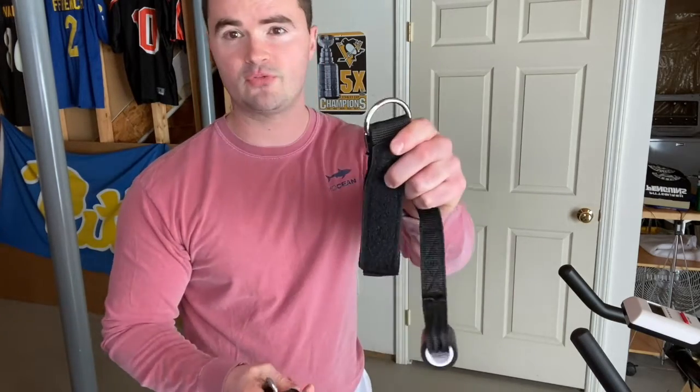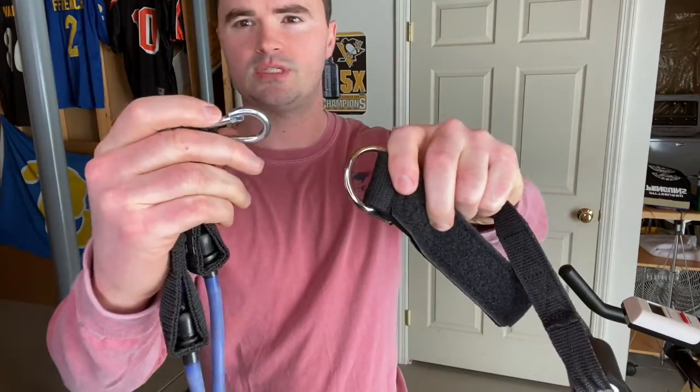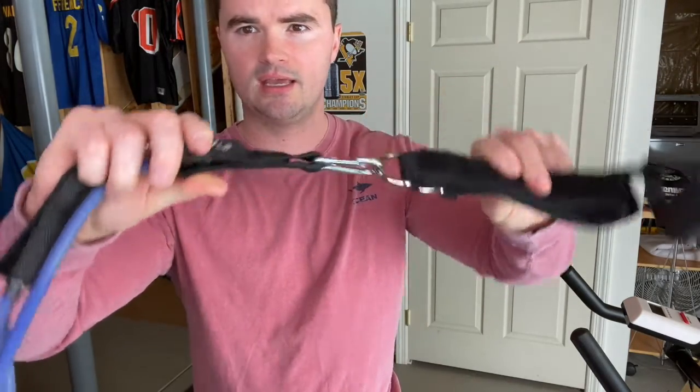This strap for your ankle, where we're going to attach the resistance band, has a metal loop here. The resistance band has a carabiner on the end of it, and this is how we connect the two. This is what will attach to your leg and then we'll be able to pull against the resistance band.